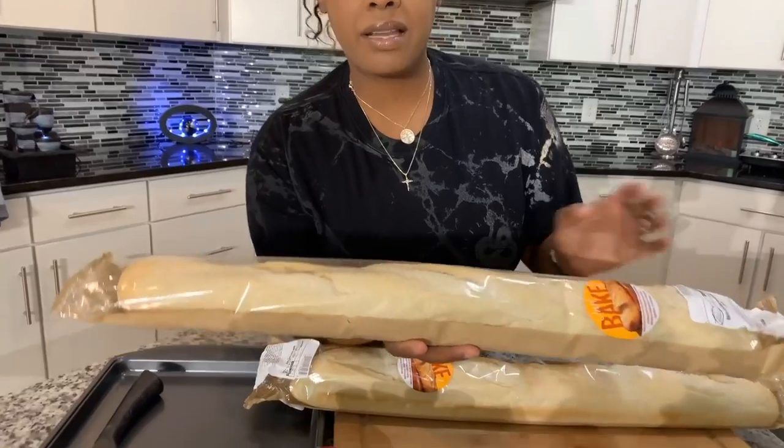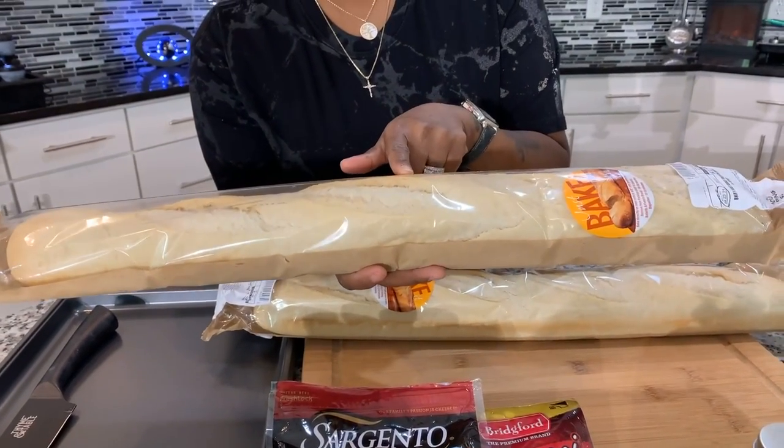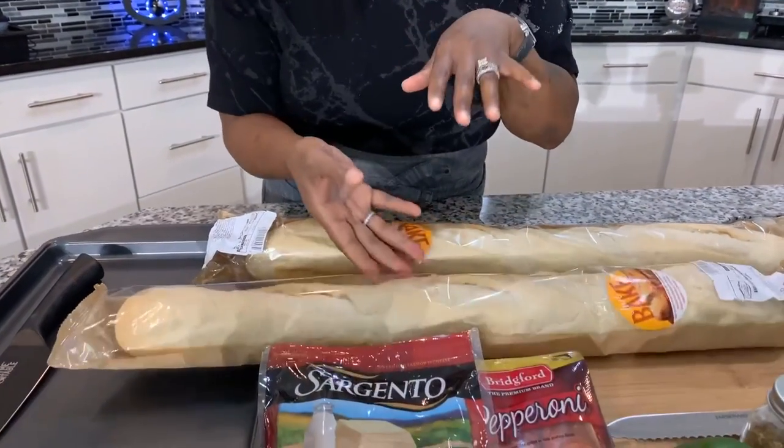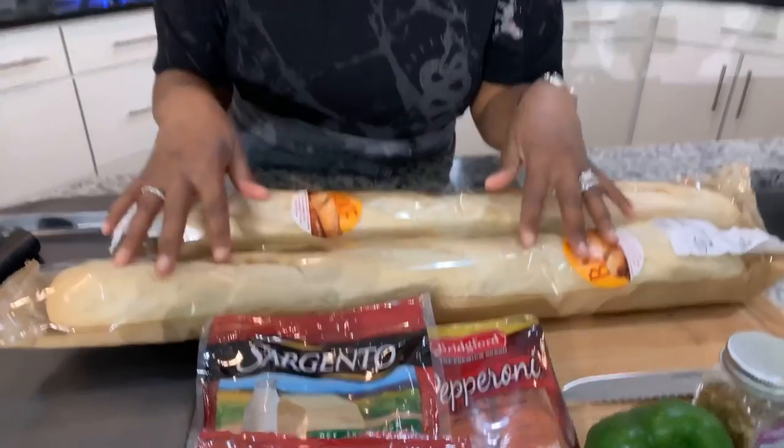Y'all never had my French bread pizza before — you better make yourself. Here are the lovely ingredients you will need. The first thing is some nice French bread. Now what I was able to find at Kroger's is this bread here — it's not baked, it needs to be baked. Find this in the cold section and it gives you instructions on how to bake it. You can also go to Walmart or other markets and find a French bread that's already baked.